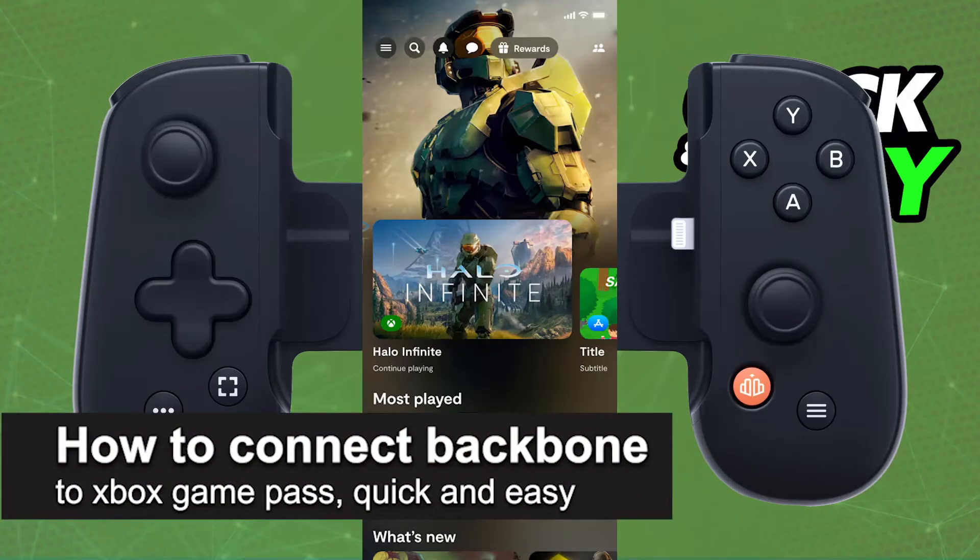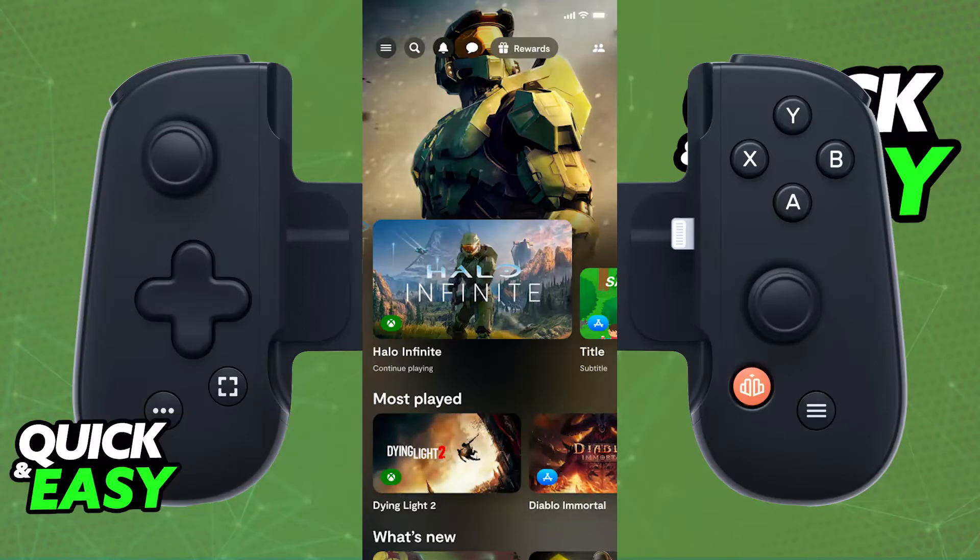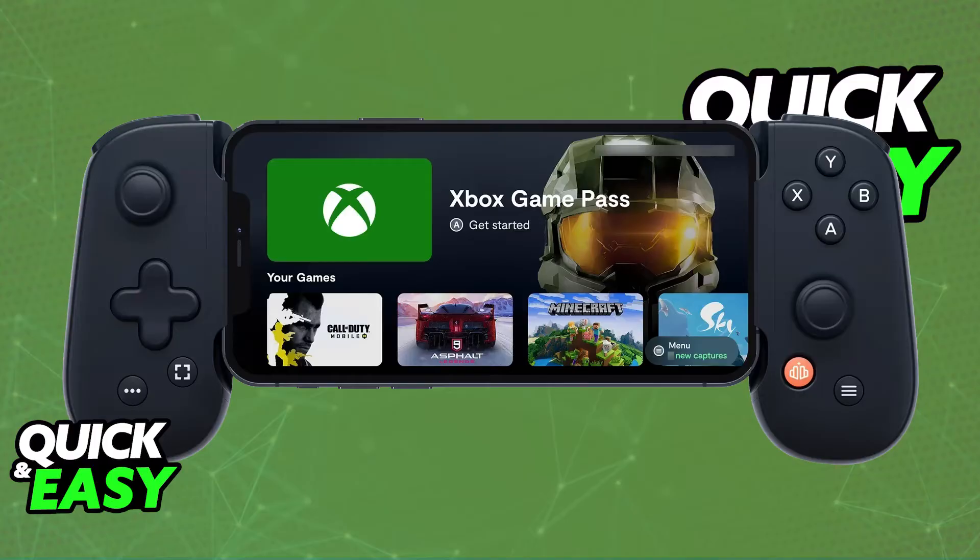In this video I'm going to teach you how to connect a Backbone Controller to Xbox Game Pass — how you can easily set up Xbox Game Pass to access the full library of games including cloud gaming and use your Backbone Controller to play. Backbone is the mobile controller designed for gaming on smartphones, and Xbox Game Pass lets you access a variety of games through its catalog and through cloud gaming.